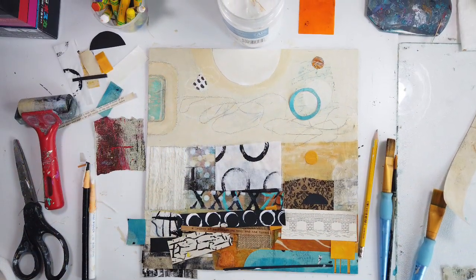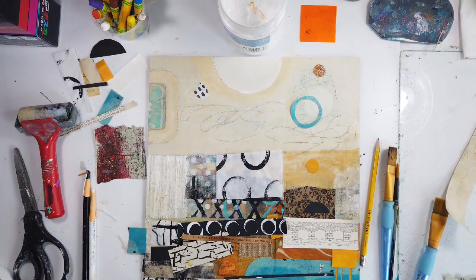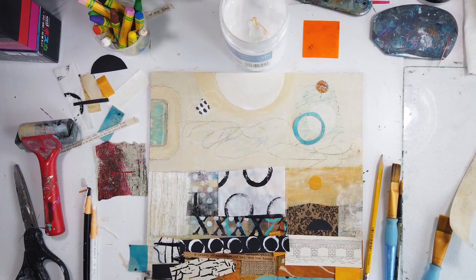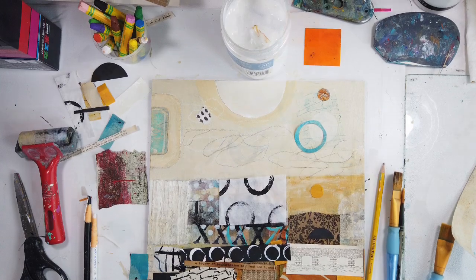Hello and welcome to All My Art and Soul. I'm Michelle Holden, the mixed media artist behind this abstract series.